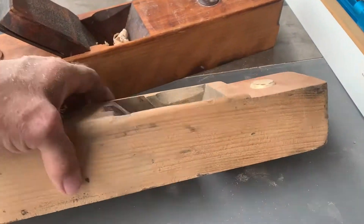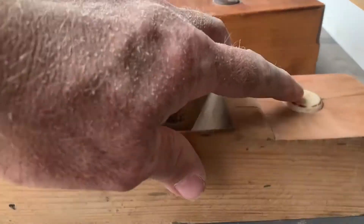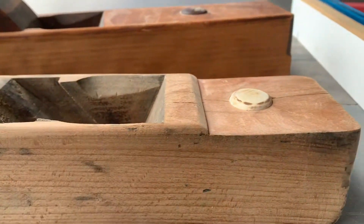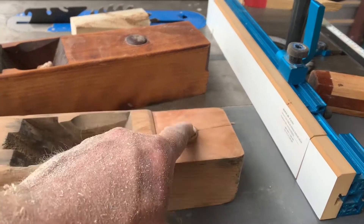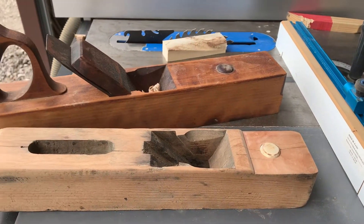This plane is almost brand new, so I've got the striking button in there. It is proud of the surface a little bit, so we'll see what happens — see if this crepe myrtle actually will work.